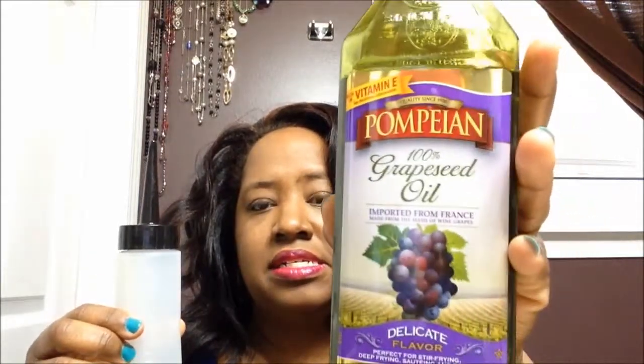I don't see any frizz on my hair. I put a little grapeseed oil — if you're familiar with my channel, you know it's very very light. You can get it at Walmart for like 6 bucks, sometimes $5.99, sometimes $6.18. I just recently bought some more.